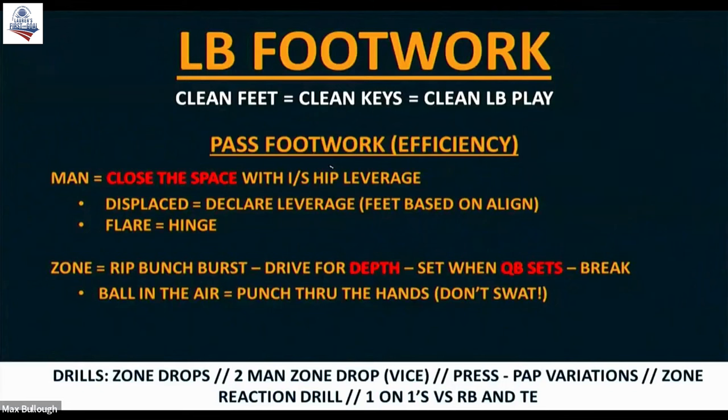Meaning, we take an angle such that as we get there, if he runs an angle or an in-breaking route, he should have to go through my chest, which allows me to feel good about continuing to gain ground at his inside hip. Because if I'm going at the correct angle, he can't beat me across my face because I'm going to be there when he tries that. You've got to pick the right angle, but even more important than that, you've got to squeeze the space out of it — squeeze the air out of it — and only give him a one-way go.